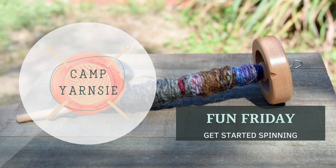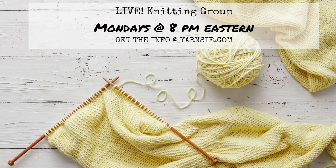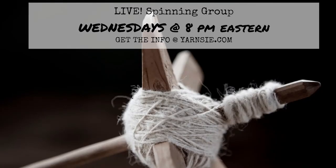Welcome to Camp Yarnsy for another fun Friday. Here are your quick reminders: if you like knitting and are looking for a new virtual knitting group, check us out on Mondays at 8 p.m. Eastern. You can get the virtual meeting link at yarnsy.com.